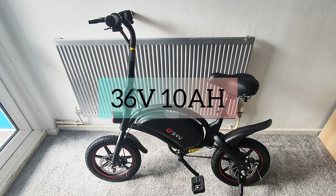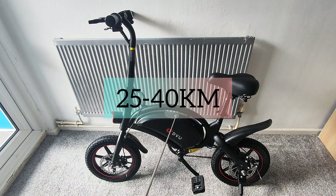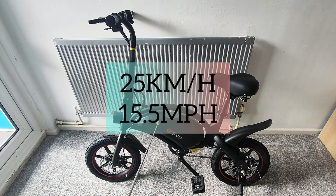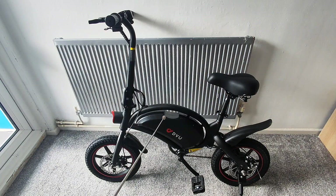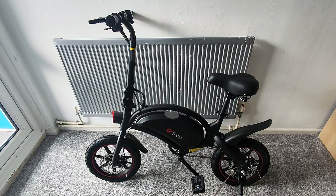Let's talk stats. We've got a 10 amp hour battery which should give us enough range to travel around 25 to 40 kilometers, and a top speed of 25 kilometers per hour — roughly 15.5 miles per hour. That all depends on your weight, incline, decline, and weather: colder temperatures reduce battery range and hotter gives you more. We've also got two brake discs, one at the front and one at the rear, for stopping power.